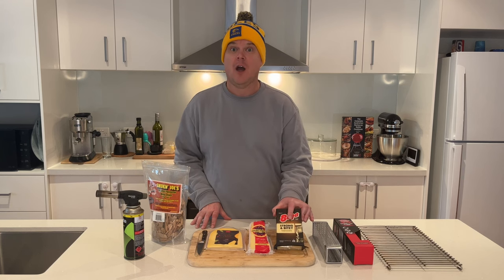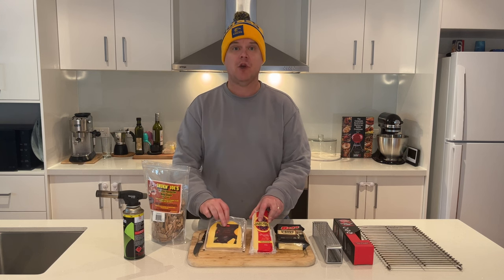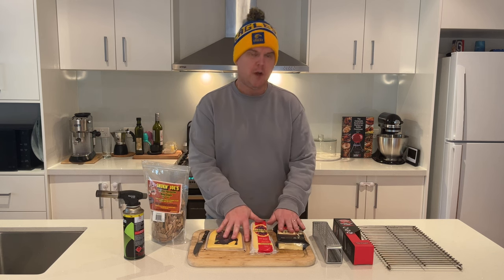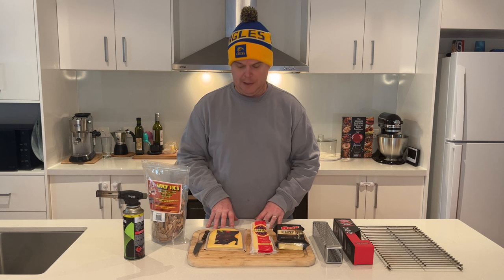You need some cheese. I've got some vintage cheddar, I've got some Jarlsberg and I've also got some Gouda. Now the Jarlsberg and the Gouda have got rind from where they've cut off the cheese wheel. So I'll be removing that rind and I'll be putting the cheese on this grate here for ease of removing and adding it to the barbecue while we're smoking.